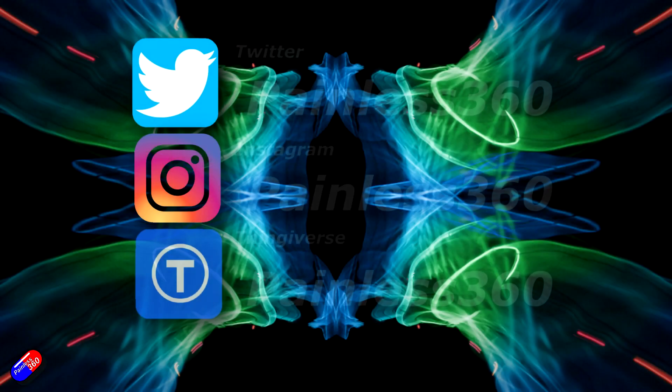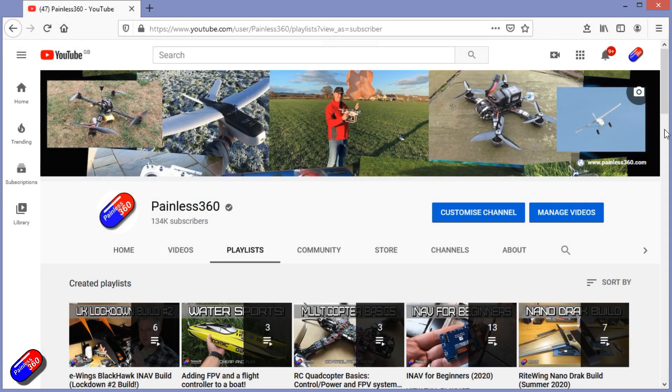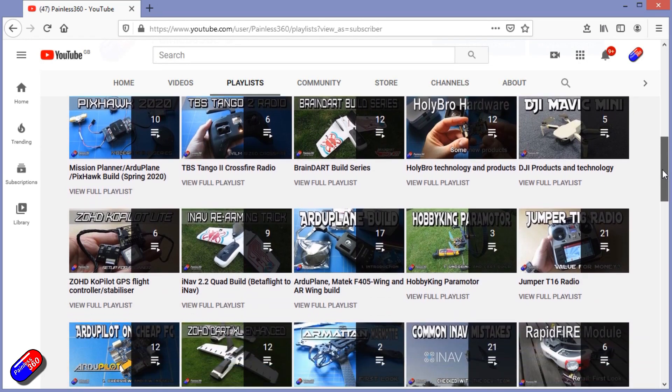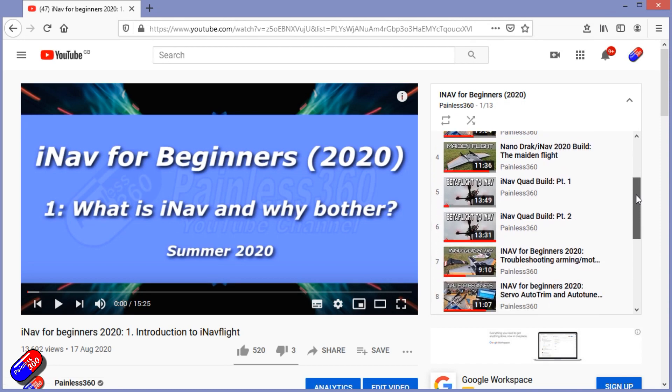Thank you for spending your time today watching that video. You can find me in all the usual places on social media. And if you're trying to learn about a subject, check out the playlists — all of my videos are organized into easy-to-follow playlists that take you from the basics right the way through to some pretty advanced stuff.